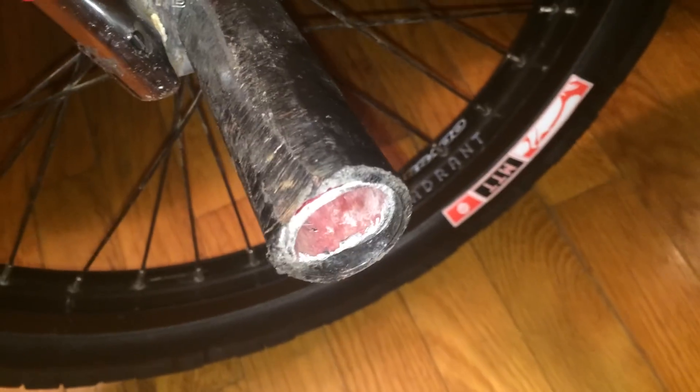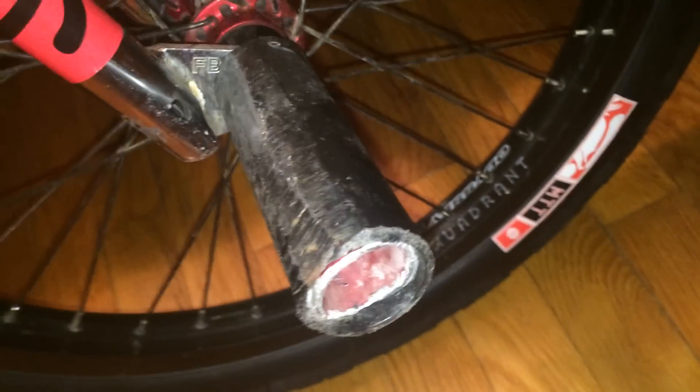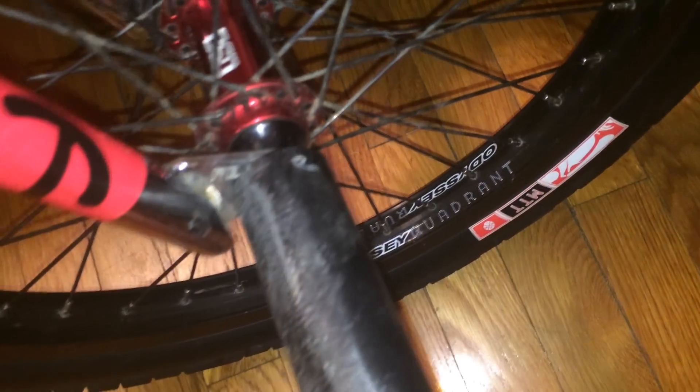This front peg is a Demolition Dump Truck peg with a Cult Butter sleeve on it. The other side I have a Cult Butter peg with a brand new sleeve — that's why it looks crispy. I have the BSD Jersey hub guard right there, Odyssey Quadrant rim, and Supreme spokes. My bike is pretty much dialed; the only thing I see myself changing in the future are the rims, in case they crack or break.